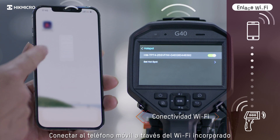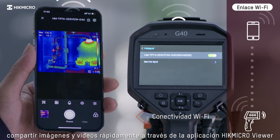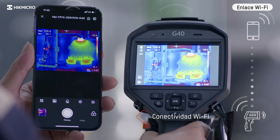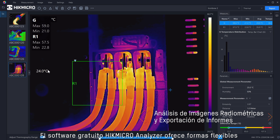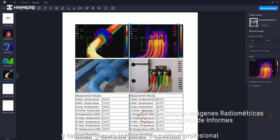Connect to mobile devices via built-in Wi-Fi to remotely control the camera and quickly share images and videos through the HikMikro Viewer app. The free HikMikro Analyzer software offers flexible ways to analyze and generate professional quality reports.